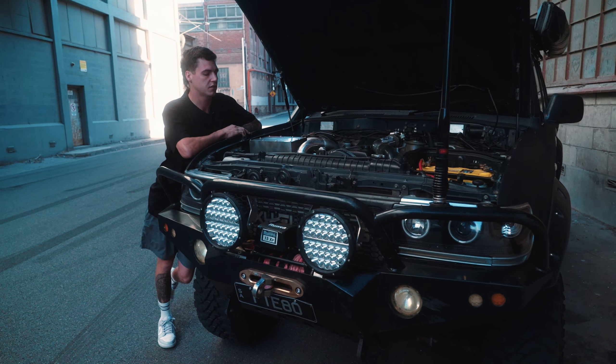The bull bar was custom made by DLB Engineering in Mt. Barker. It's bound to the run with a 13 XP winch in it, and a set of Hardcore 9-inch lights. It's obviously got a GME UHF with one of the aerials on the top. And the grille was custom made by Matty up in Queensland.